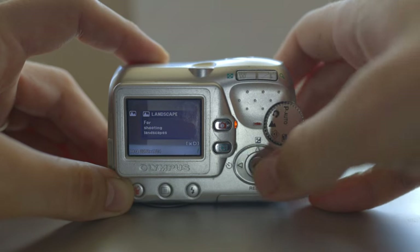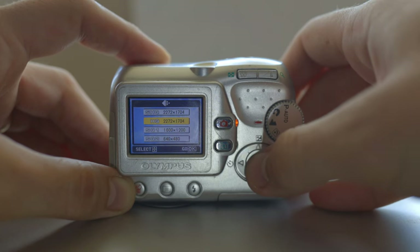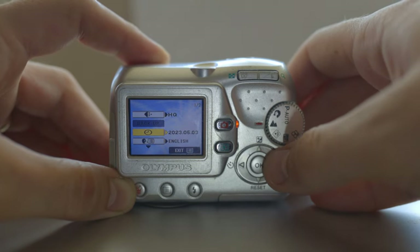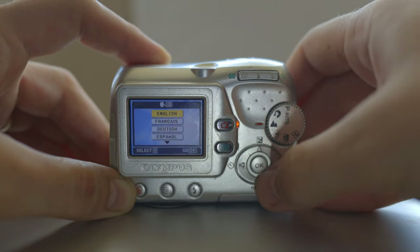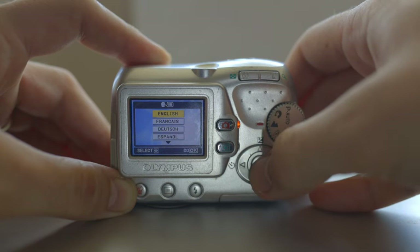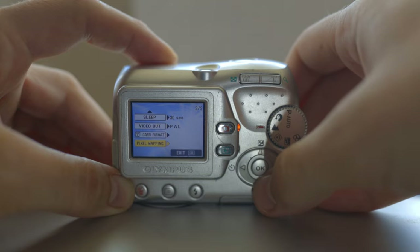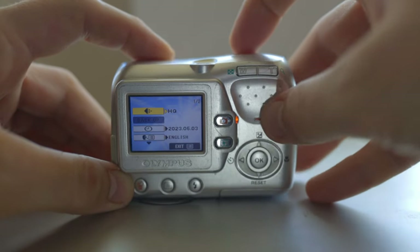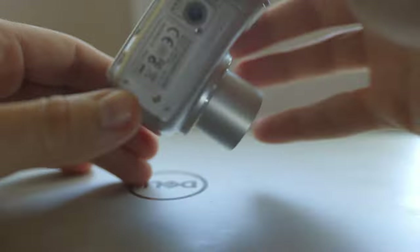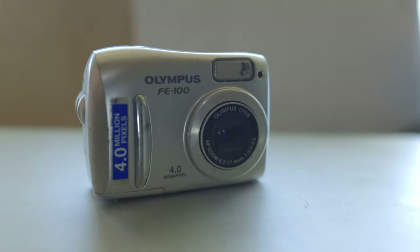Let's see how the menu looks — let's put it on landscape. In the menu we have quality and resolution settings. The backup does not work. There's the clock where you can set the time and date, and the language — these are the languages you can find in an Olympus digicam. I'll set it to English. There's also sleep, video out, card format, and pixel mapping — I'm not sure, it might show you dead pixels. That's all the menu — it's quite a simple digicam.